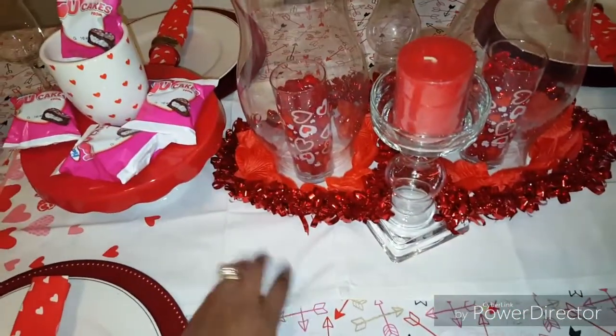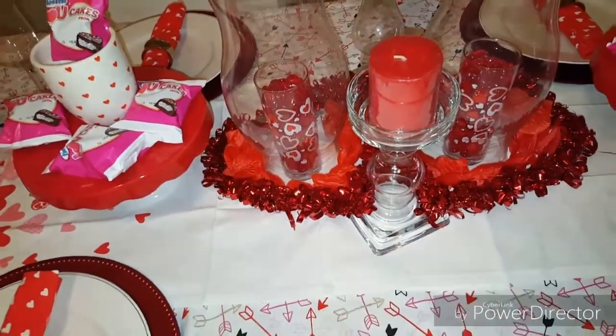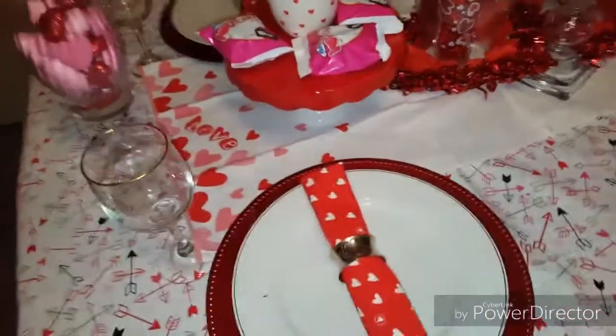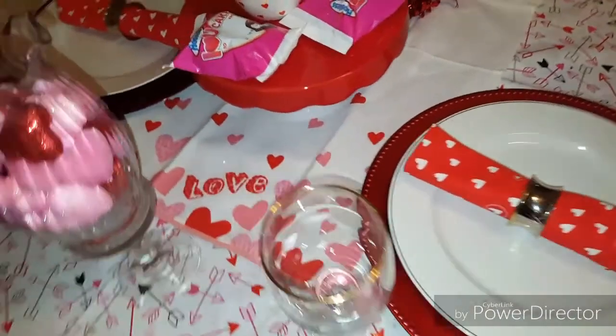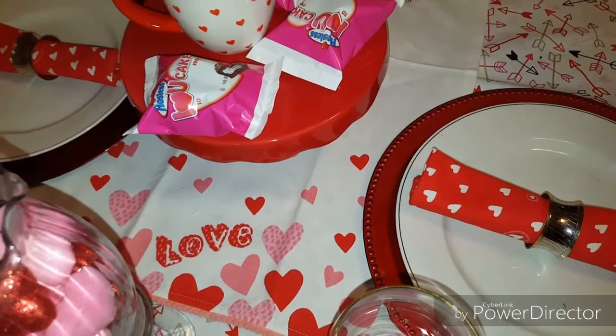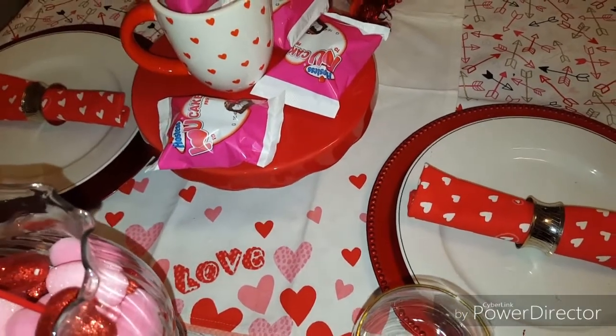What you see here in the middle that I'm straightening out — these are actually tea towels. And at the end of the tea towels, they actually say the word love. I got those at the Salvation Army, brand new, in our Target section.